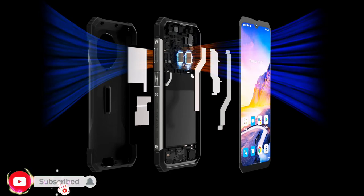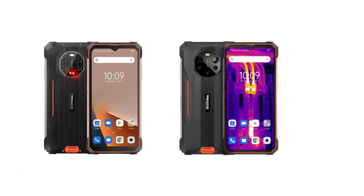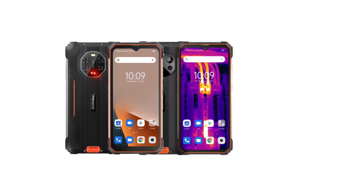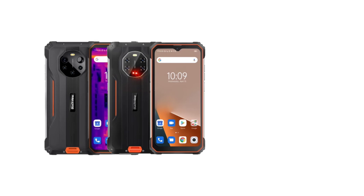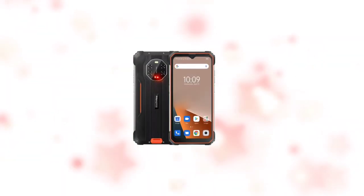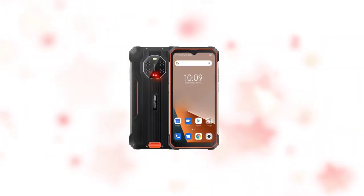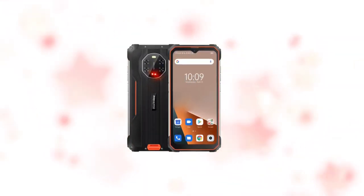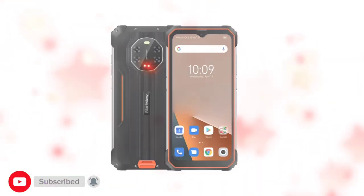The phone is rated IP68 and IP69K. Other special features include glove mode and a 3D cooling system. The BL8800 is very similar to the Pro version, and I'll be comparing both so you can decide which is best for you. Share your thoughts about the BL8800 in the comments below, thanks for watching, subscribe to the channel, and I'll see you guys soon.